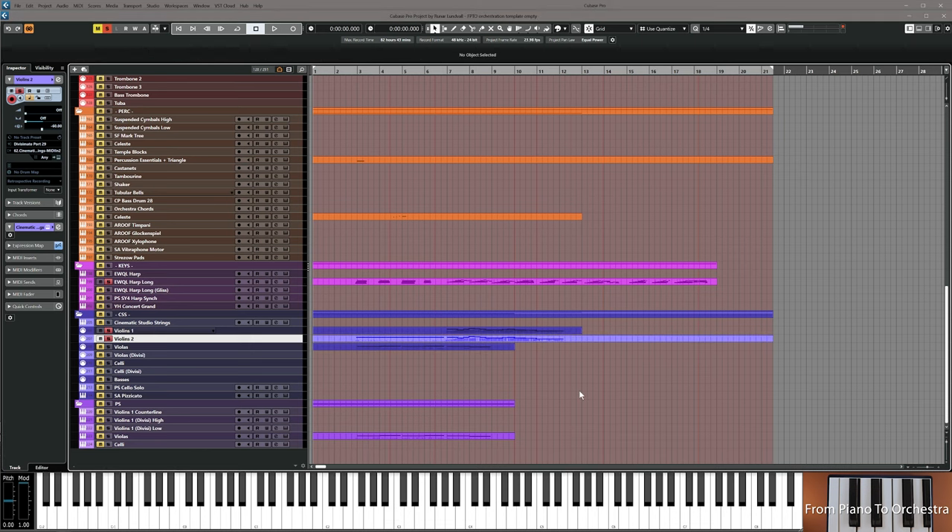Now it's your turn. First write the melody in violins one, same range as flutes, and adjust dynamics. Then copy it down one octave into violins two, re-record the dynamics, and then resume the video.